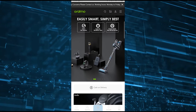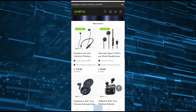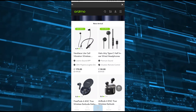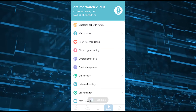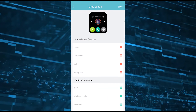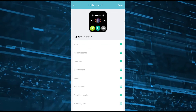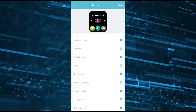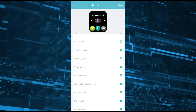This software also comes with a built-in e-commerce experience where you can buy products from Oraimo and other products that come with the watch. From here you can also set up your distance, heat, temperature — anything that works with smartwatches you can do on the software. This software has a lot of settings that you must go through to set it to your suitability.